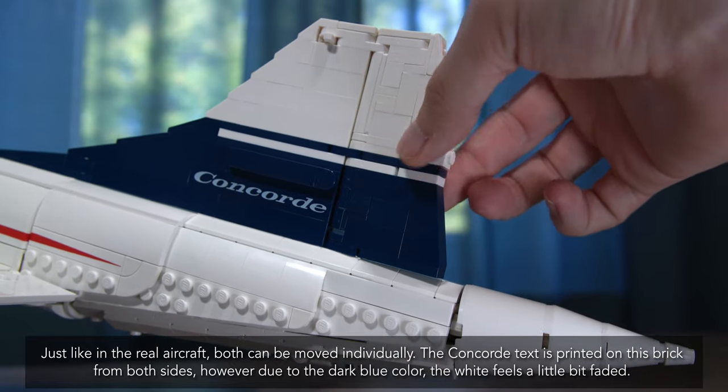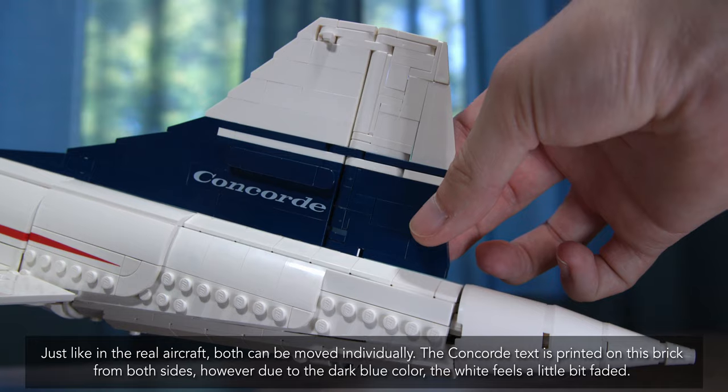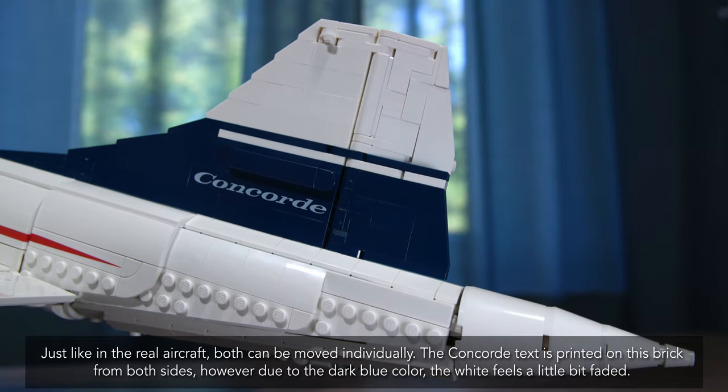The Concorde text is printed on this brick from both sides; however, due to the dark blue color, the white feels a little bit faded.